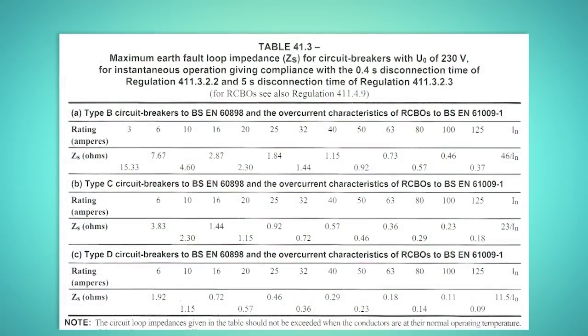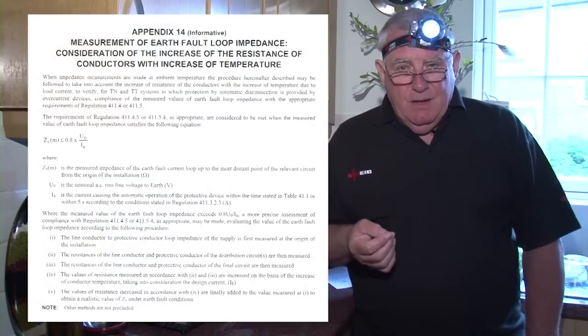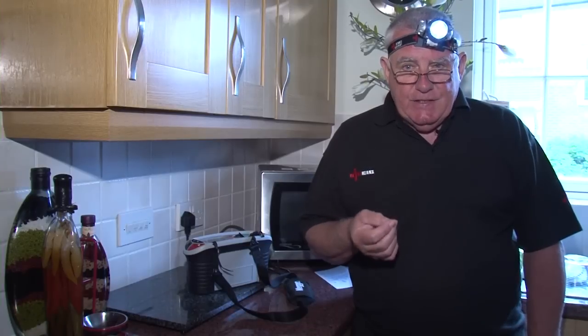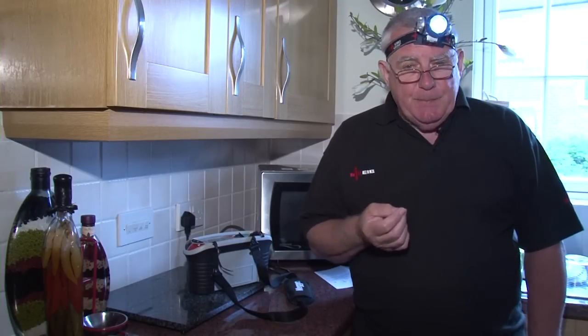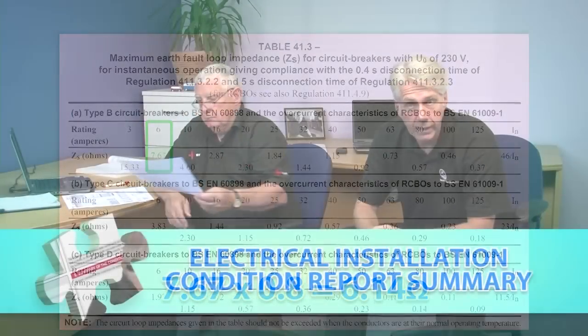Looking at table 41.3, we can see that the maximum ZS for the 6 amp type B circuit breaker to operate is 7.67 ohms. Our ZS is well below this, but it's important to remember that the regulations do require an adjustment to the figure to allow for the increase of the resistance of conductors with increase of temperature when a circuit is under load. You can find guidance on this in Appendix 14, but I always call it the 80% rule of thumb method. Basically, the tabulated ZS needs to be reduced to 80% of its value — you can do this just by multiplying by 0.8.